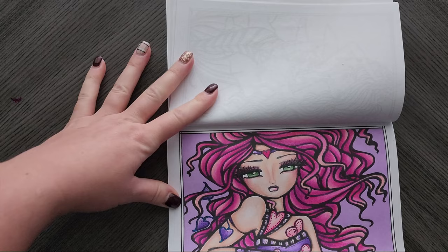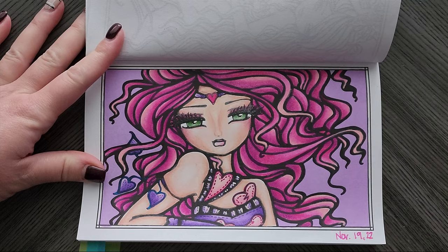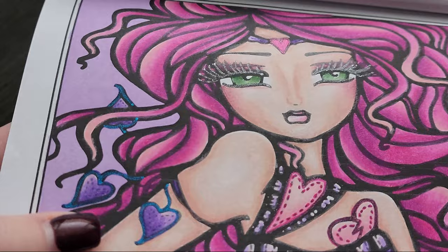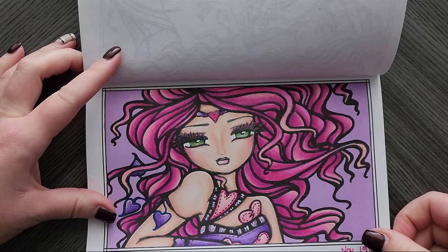Then I have this one, also done with Prismacolor. The background is an Ohuhu marker — I just threw that down to keep it simple. I did add some of that Ohuhu glitter marker to her eyelashes, the heart, and her hearts are outlined and dotted with the glitter. I was trying this new nose — not sure I like it; I normally don't add noses.